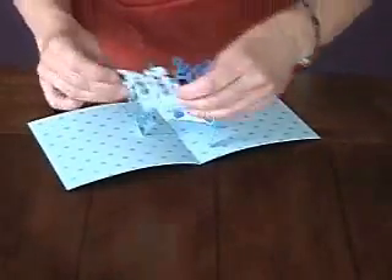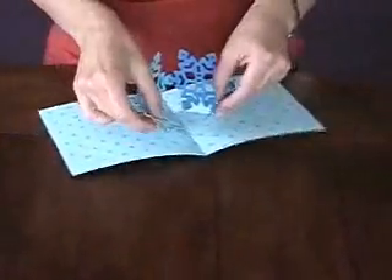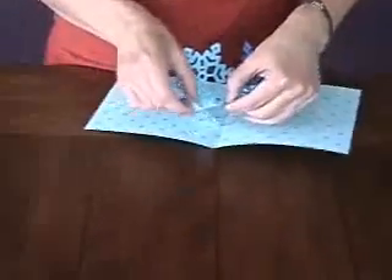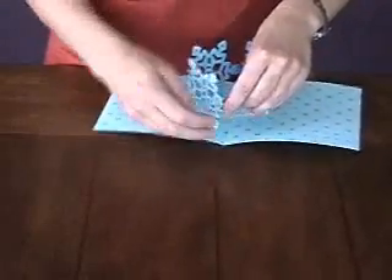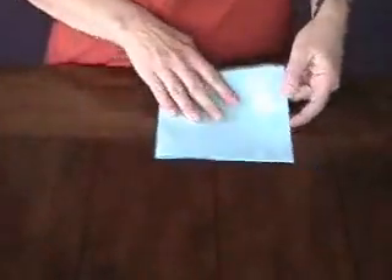And then to complete the diamond, I would do the same over here — just slide that in there, and then the last step would be to connect these two together. Now I've made a little diamond four-snowflake sculpture, and that's going to fold flat.